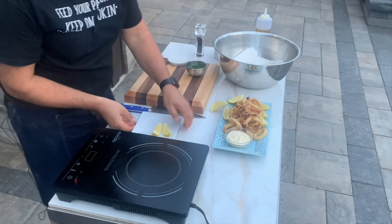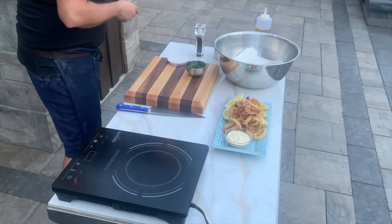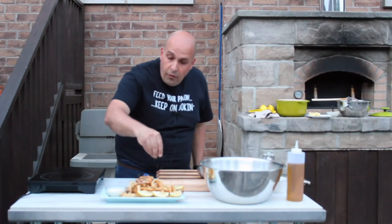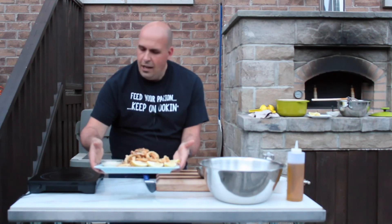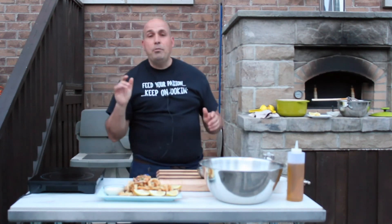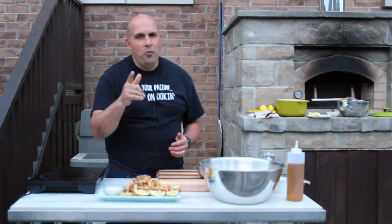A little bit of garnish on top with some fresh parsley, and guys, you have it — a beautiful fried calamari with a fresh garlic aioli. Thank you everybody for joining us here. Be sure to like, share, and subscribe. As always, feed your passion, keep on cooking — we'll see you on the next one.